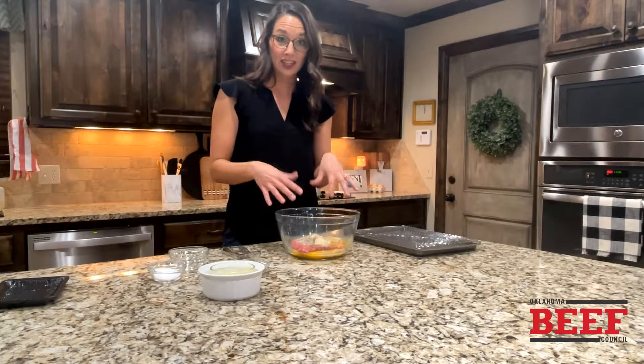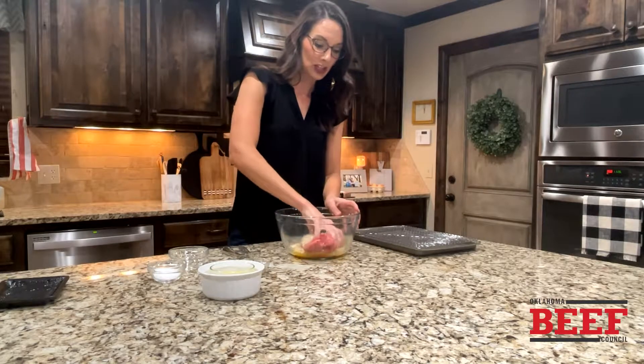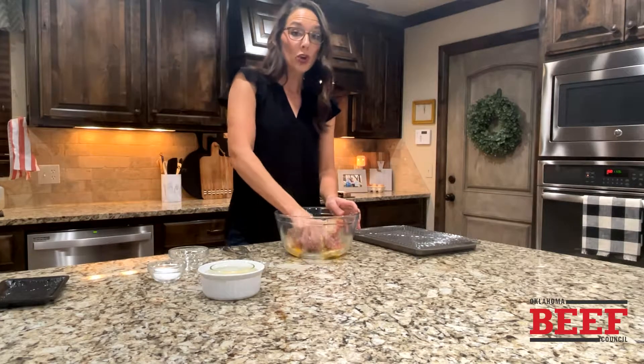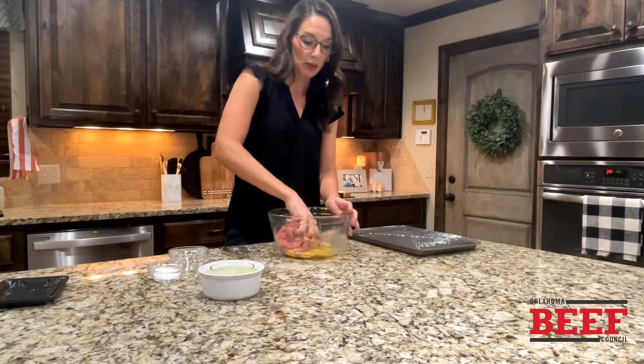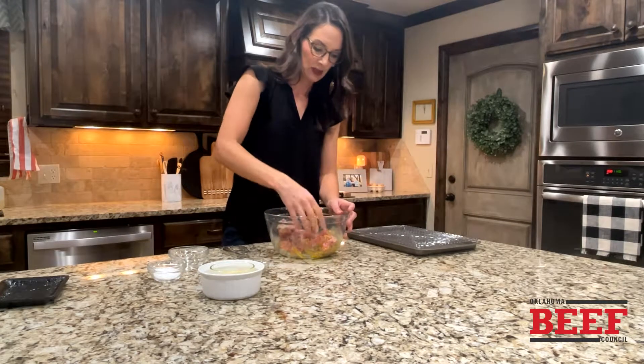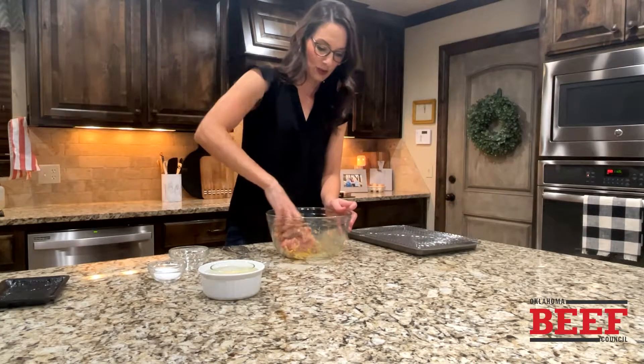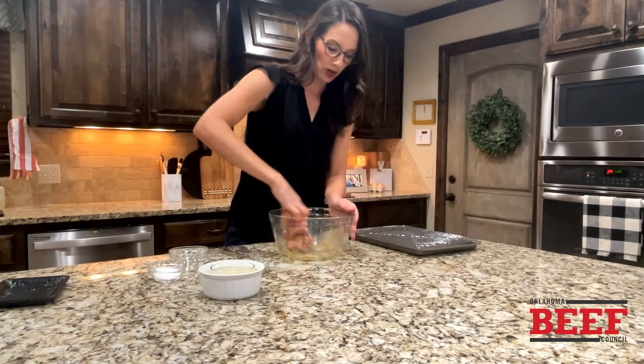This is where it gets fun for the kids — or if you're like me and you don't like getting your hands dirty, this is where it happens. I'm just going to mix it all together. You don't want to overwork it because they might be a little bit tough, but you still got to get it all pretty well combined. If you want to make them hot, you could add in other seasonings as well.